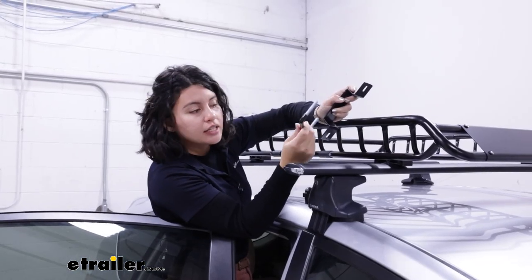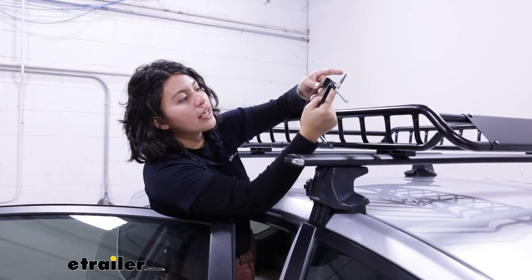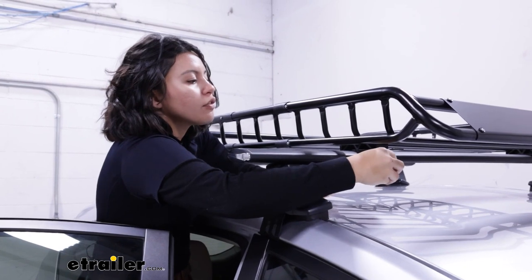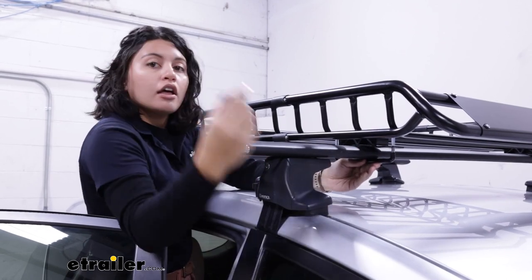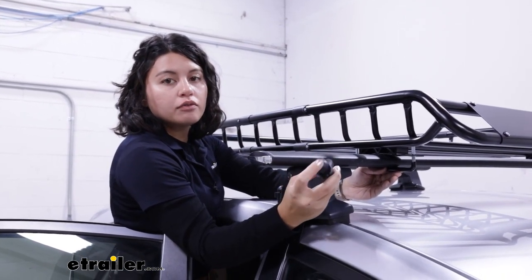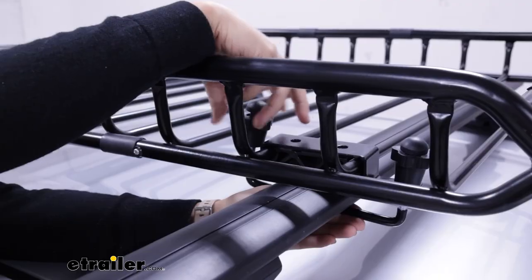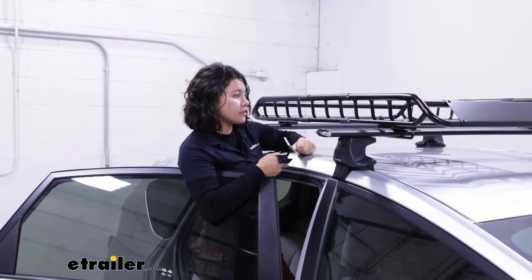Now we're going to clamp down our basket. We have two parts: your U-bolt, which is rubberized on the bottom since it makes contact with your crossbars, and then this bracket that goes on top. This fits onto your spacer — bring the U-bolt in from underneath. Then grab your wing nuts, which have that flower shape, and they also have a rubber padding on top. This goes over the U-bolt and tightens down. There's going to be a lot of thread you have to go through. With just one of those clamps, we already have a very solid fit.